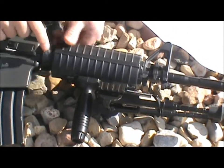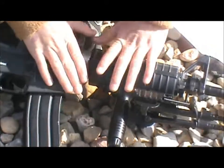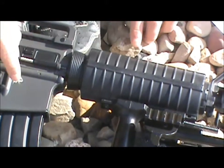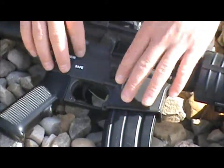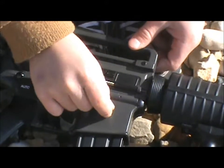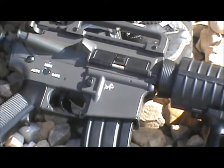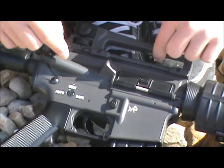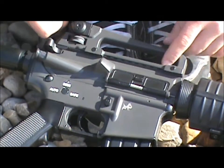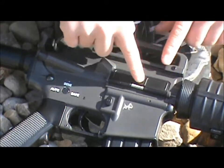Now, this is the metal delta ring. This is pretty high quality plastic, but I wouldn't trust it as much as the other plastic. This whole body is plastic. This gray part you see here is plastic, and that is really, really strong plastic. It's really hard. Now, this part here is metal.